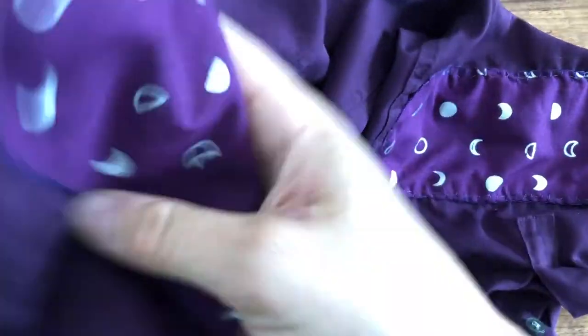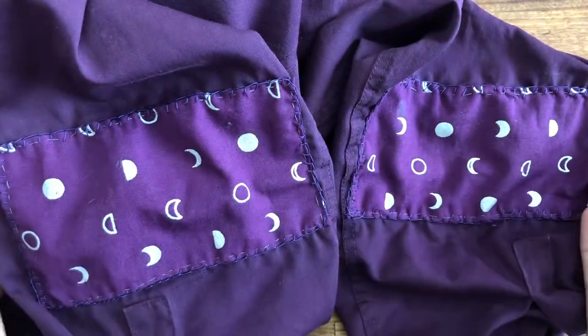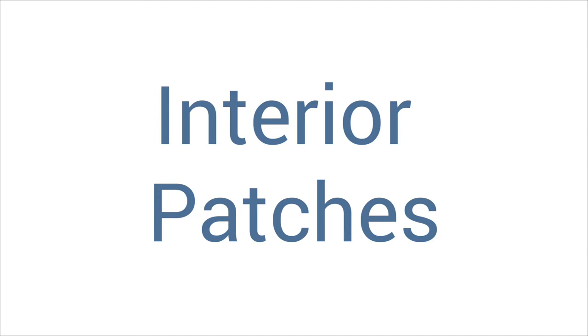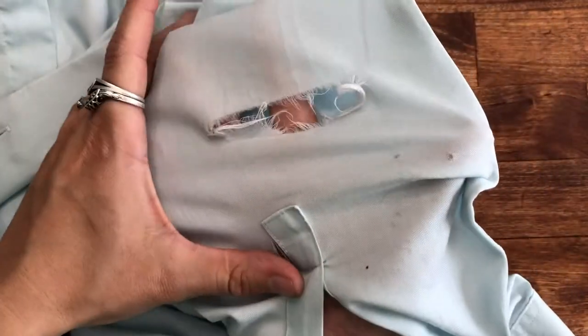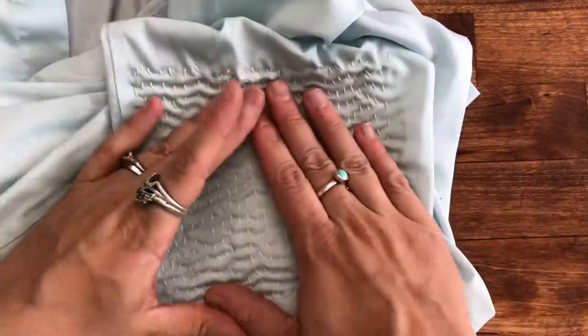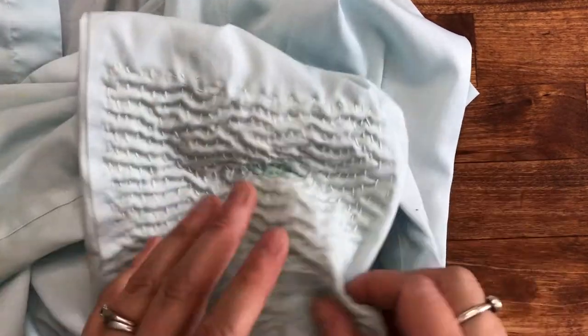Now we have two beautiful patched elbows! But let's say that you have a place to patch but you want your patch to be a little more subtle, or you just don't like the look of an exterior patch. I have another shirt with blown-out elbows so we can compare the results. Here's our hole to repair, and here's what the finished patch is going to look like. Because the shirt has a lot more extensive wear, I've gone ahead and added in some quilting stitches to give this repair more durability and hopefully extend the life of the shirt further.